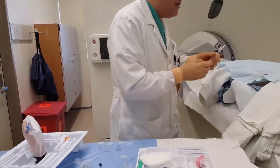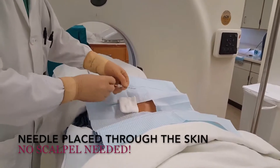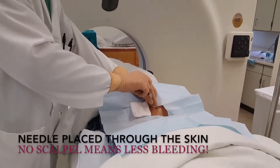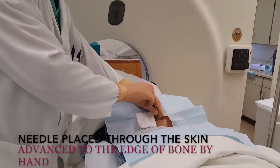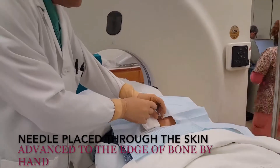I'm going to get this needle into place. So, you can make a nick in the skin — my tray comes with a scalpel — but it's fine if you just gently advance with a little twisting motion. You can get it through the skin nicely, and then less scarring afterwards.